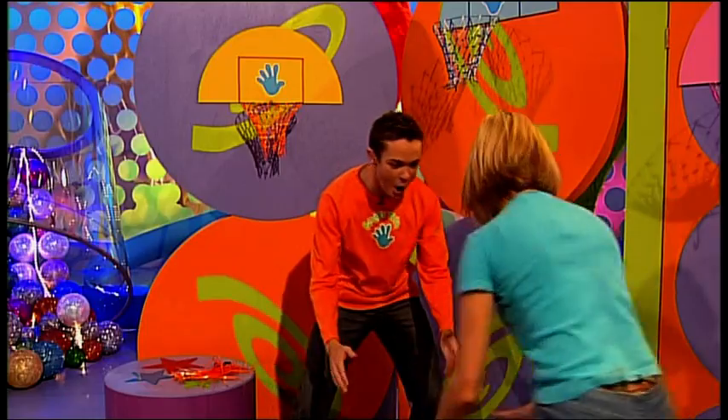Come on then, my turn. Here we go. Slam dunk!